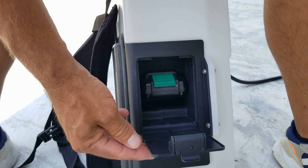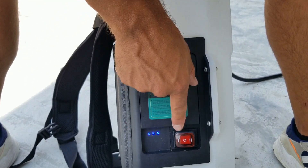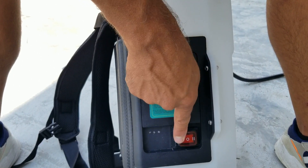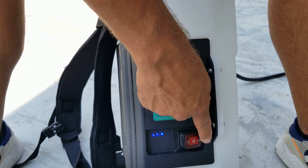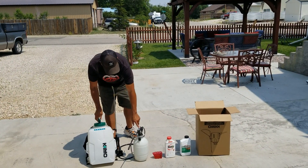Here's a look at where the battery is located. This also comes with a couple of different speed settings for the PSI. On the number one setting it will be 40 PSI, and the number two setting is 70 PSI.